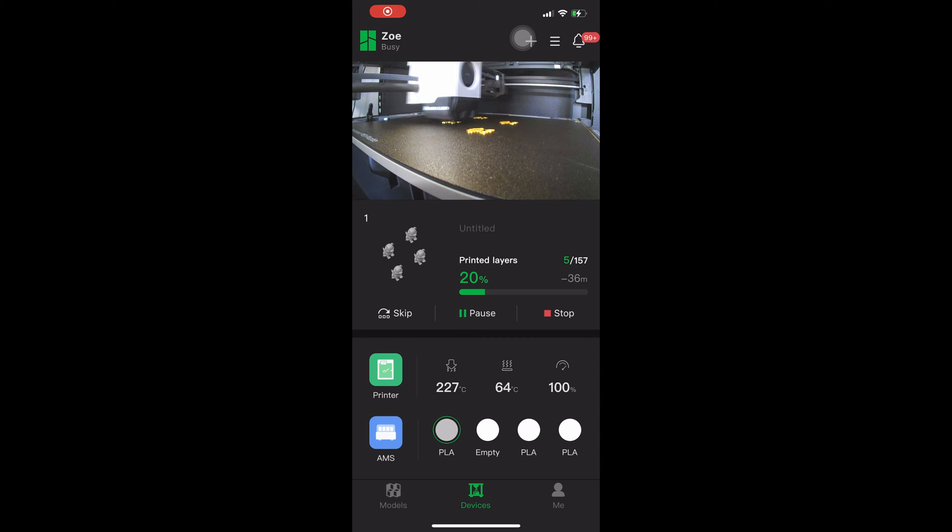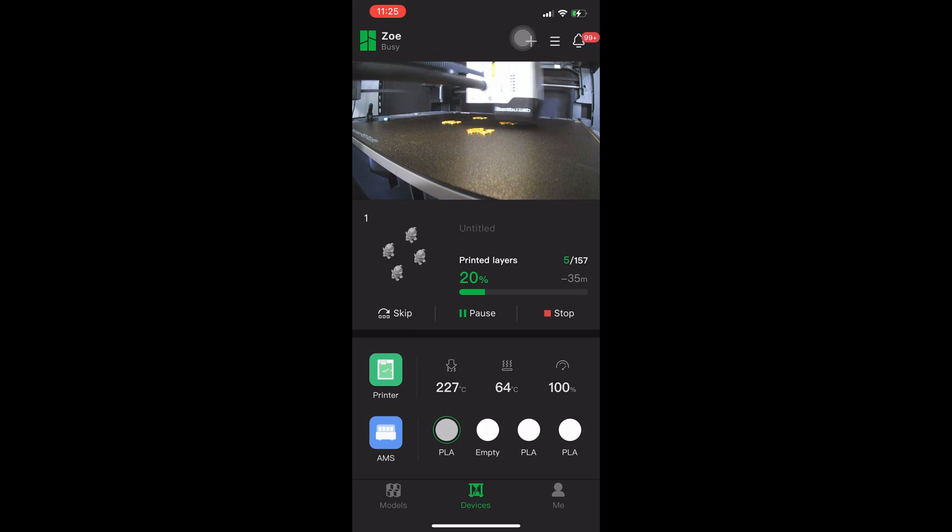Alright, so let's say your print is underway. You are in your kitchen, sipping a coffee, in your underwear, watching Fail Army on YouTube, and this happens.